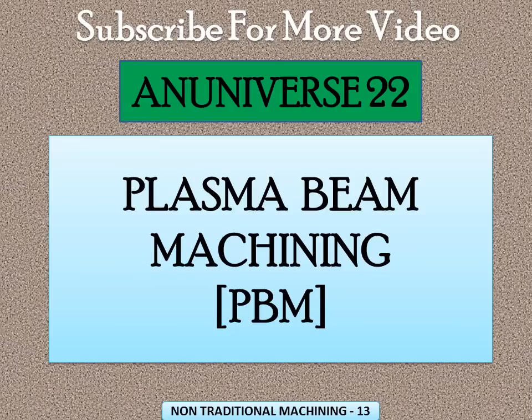Today we will discuss Plasma Beam Machining, i.e. PBM. Firstly, we know what is plasma. When temperature of gas is raised to about 2000 degree Celsius, the gas molecules become dissociated into separate atoms. At higher temperature, about 30,000 degree Celsius, these atoms become ionized and the gas in this stage is termed as plasma.